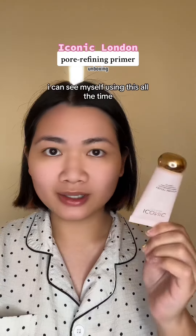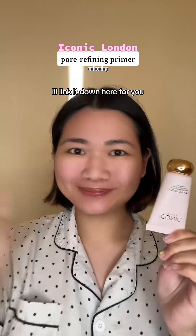Very, very impressed. I can see myself using this all the time. Bye!